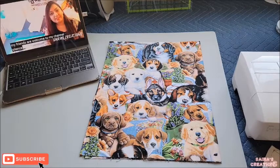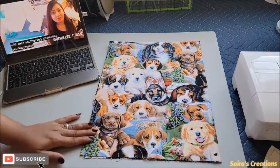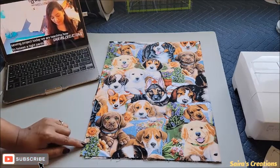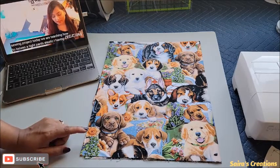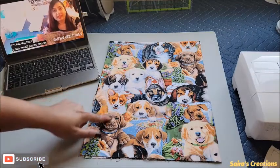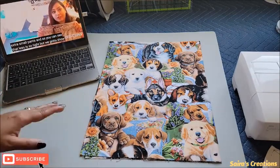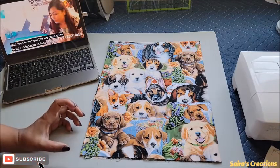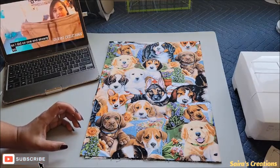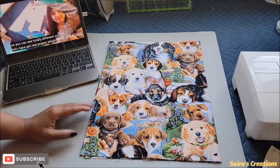This special mask making project is made special for dog lovers. As you can see, we have adorable dogs print fabric in front of us. This fabric is from Walmart and you can easily find it. I just love the way they have so many different dog collections. For fabrics that have specific pictures or prints which you want to have on your mask, the face fitted mask is perfect for those kinds of fabrics.